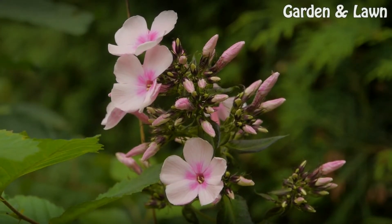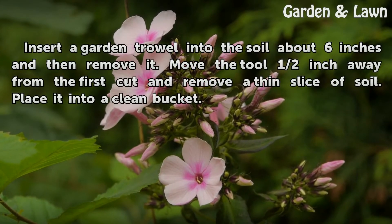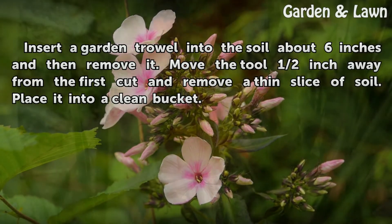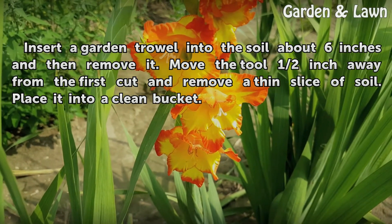Step 1: Insert a garden trowel into the soil about 6 inches and then remove it. Move the tool half an inch away from the first cut and remove a thin slice of soil. Place it into a clean bucket.